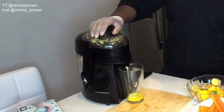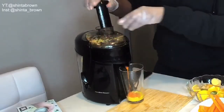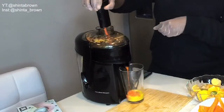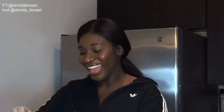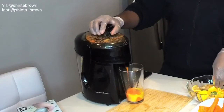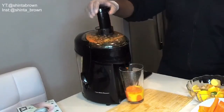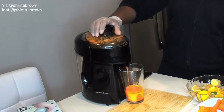So I'm going to go ahead and turn this on. It just shreds everything, and then it comes up to the back, and you get only the juice. So it's really cool. And you can smell how fresh it is — so that's nice.